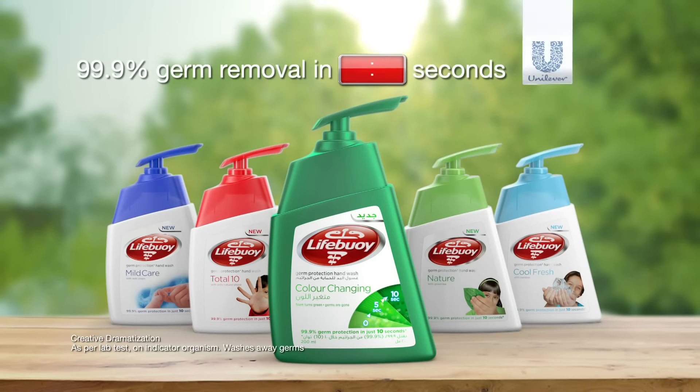Ahmed, doesn't the soap you're using have a timer? Huh? Lifebuoy! A hand wash with a timer!